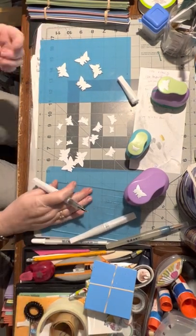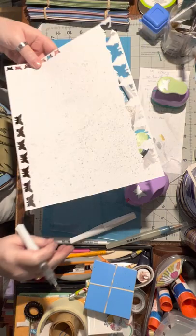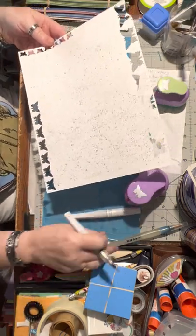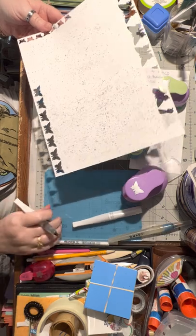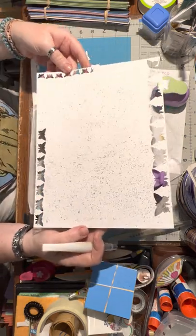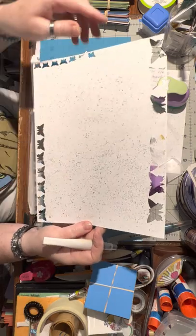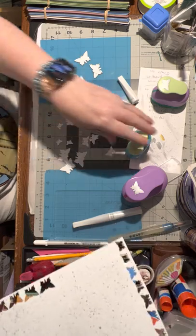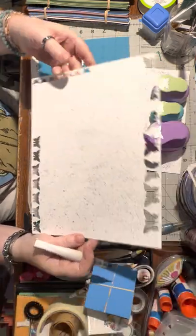Hello, this is video number two. In the first video I showed you how I took my gold and silver, added water on the acrylic block, and then tapped and spritzed them onto a piece of cardstock. Now I've used my three different sized butterfly punches and punched out seven large, seven medium, and seven small.